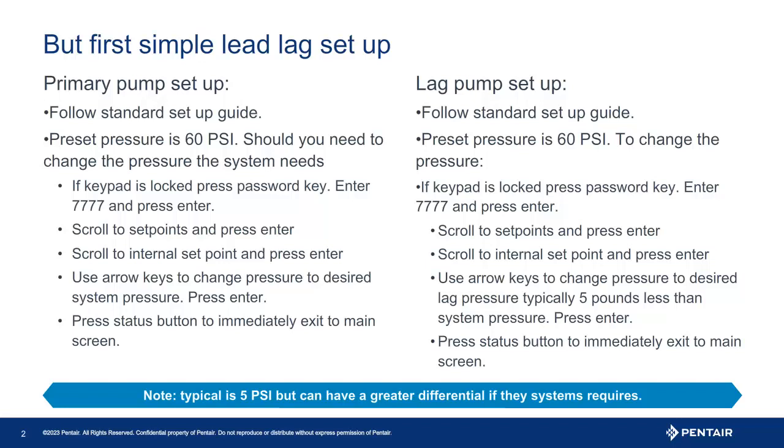Now, to change the pressure, scroll to set points and press enter. Choose what pressure you need to change. The internal set point is the main pressure. The external set point is the lag pressure, influenced by the input status. To change the pressure, the left and right arrow keys change position, and the up and down arrow keys change the numbers. Once you have the pressure set, press enter to save.